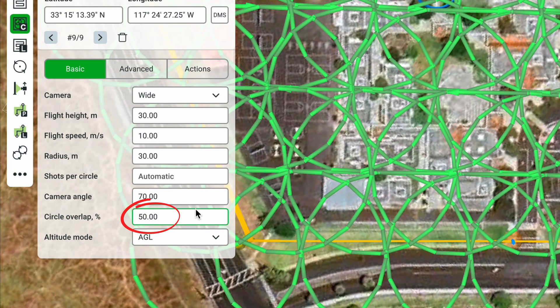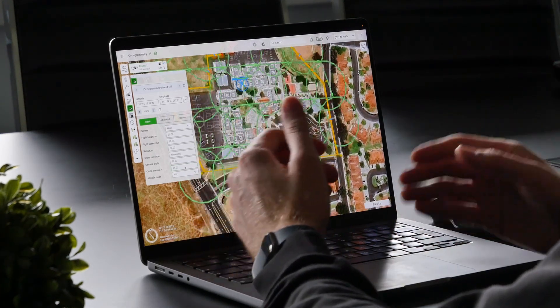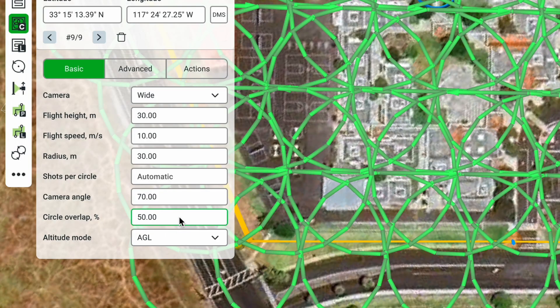The next parameter is the Circle Overlap percentage. As the name implies, this controls the overlap between two consecutive circles. I'd recommend using the default value of 50%, which ensures correct data overlap over the whole area. However, in certain cases you might want to increase or decrease this value — for example, setting Circle Overlap to 25% changes how the mission looks. Let's change it back to 50%.